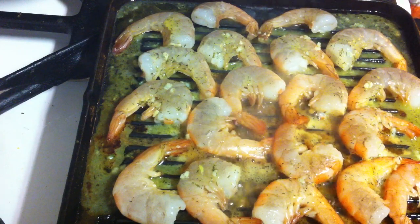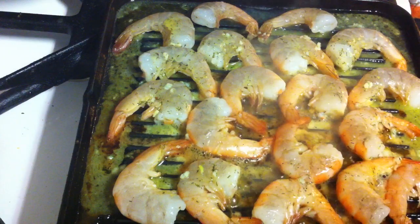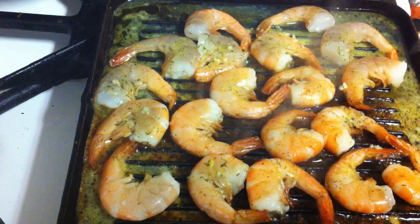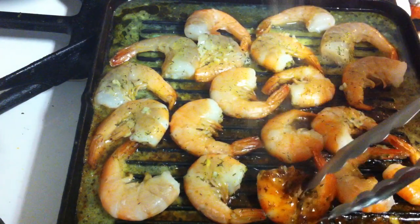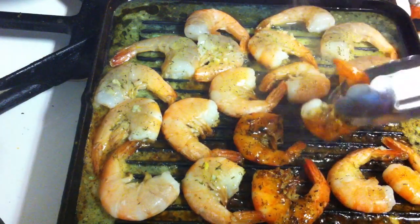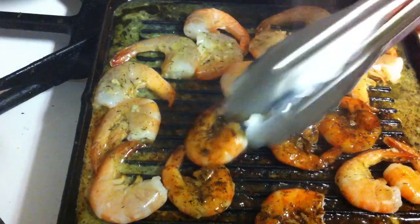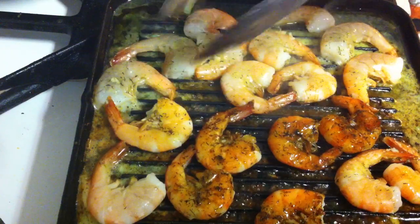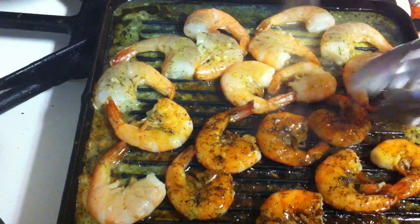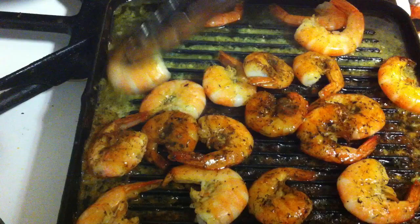Keep the fire high, and when you see that the shrimps are getting red you're just gonna turn them to the other side. Some of them I can already turn — they are very easy to make and very quick. Turn them like that.